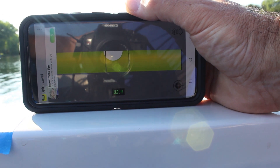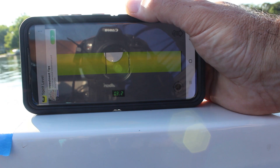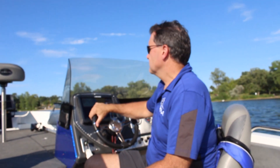Take note of the position of the bubble level. In this video, I'm going to say my boat is 3.2 degrees to the left. Remember the level number for your boat.